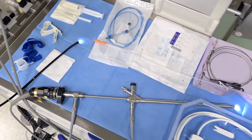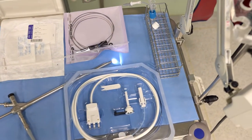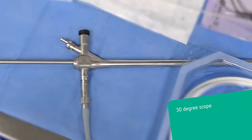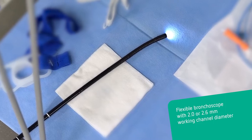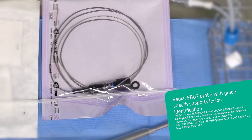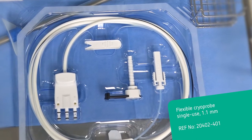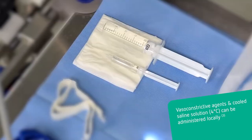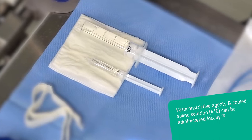In preparation for a cryobiopsy using rigid intubation, the following tools are prepared. The team at Torax Clinic Heidelbach uses a rigid 30-degree scope. A flexible bronchoscope with a working channel of 2.0 mm or 2.6 mm in diameter, suitable for the radial E-BUS guide sheath, is used alongside a flexible single-use 1.1 mm cryoprobe. A dedicated container serves for sample thawing and storage. Ice-cold saline is available to control clinically significant bleeding, and an anti-fogging agent for medical endoscopes can also be used.